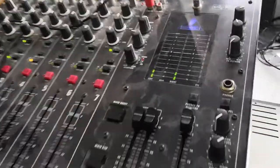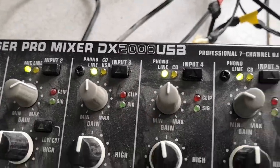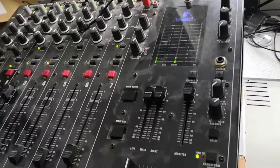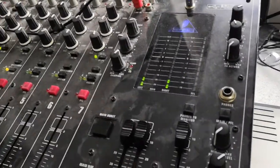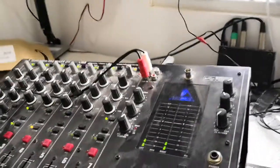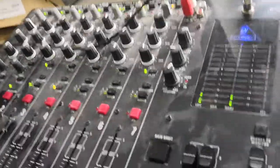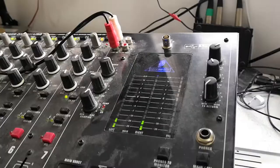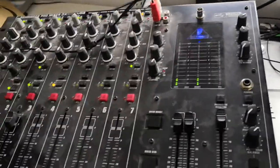If you have one of these mixers, which is a Behringer DX2000 USB, one of the common problems is the output channels failing — or rather you lose audio from one of the channels. This started happening to me; I was getting intermittent failures of the left-hand channel initially, which then became persistent. Usually the cause of the failure is not a failed component — it's actually a ribbon cable.